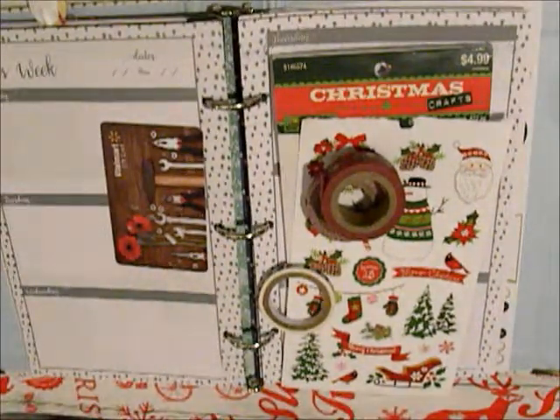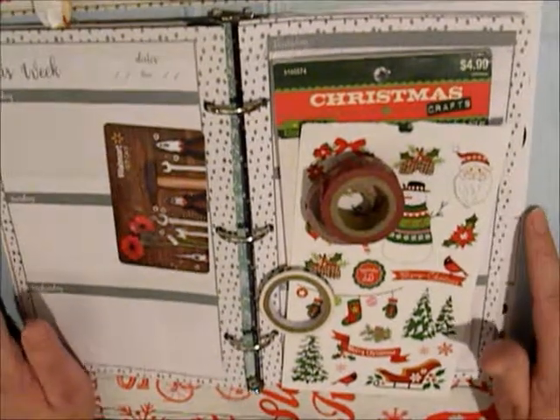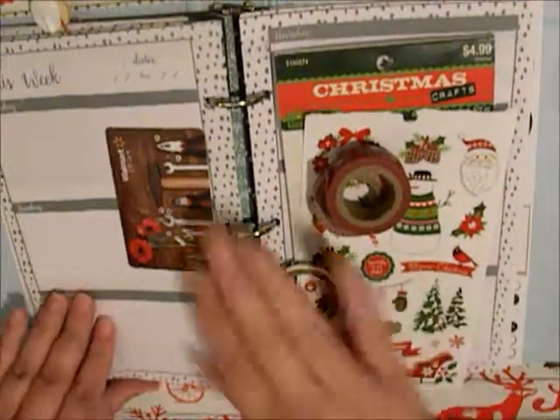Hey everybody, this is Plane As You Wish. Today I'm going to be doing a plan with me in my Target planner.